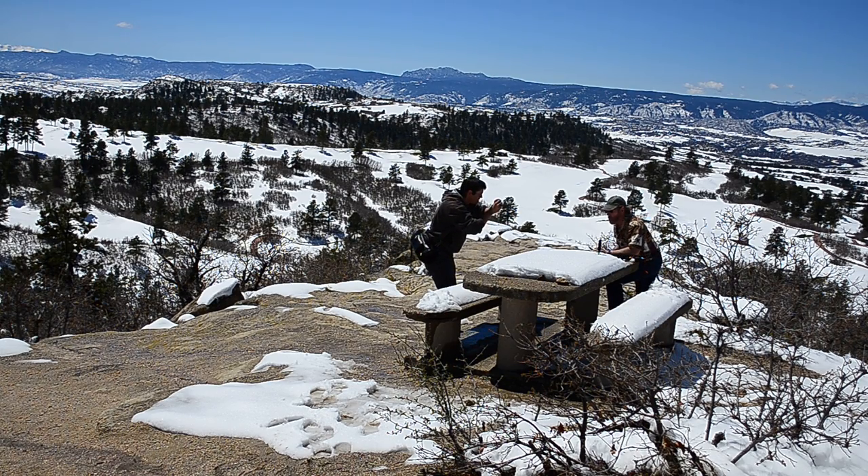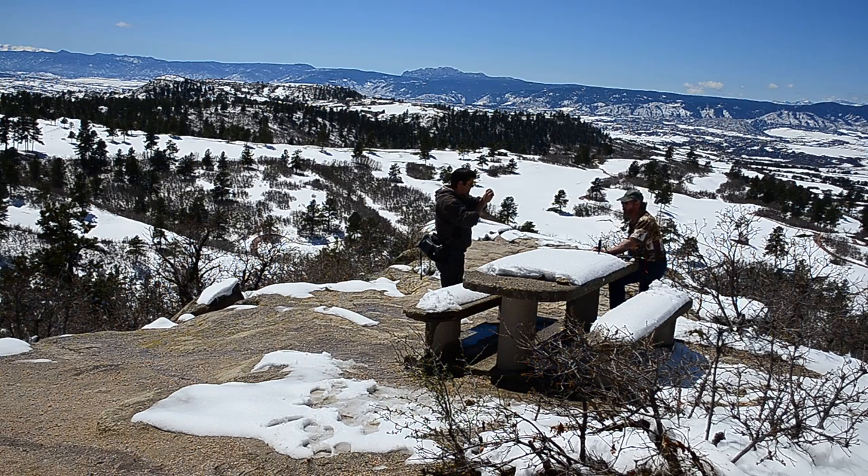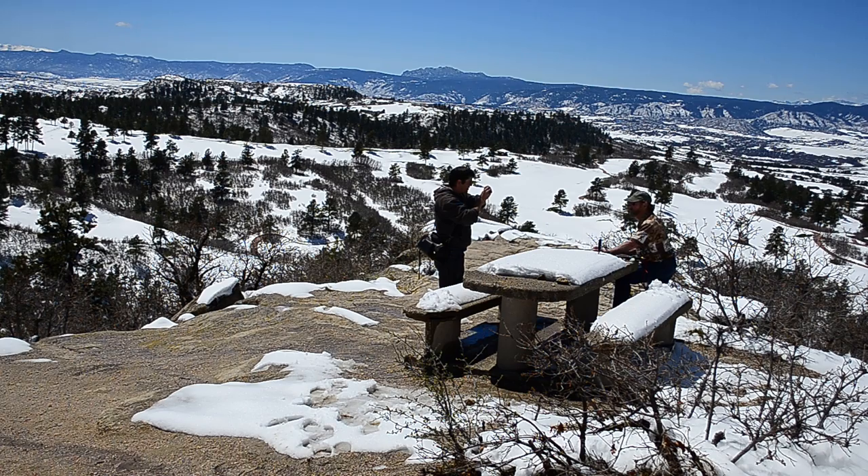We are going to start — okay, there it is. We're going to start the timing here in just a second. We're going to get this done. It's going to take less than four minutes, I'm pretty sure. Alright. Five, four, three, two, one, go.